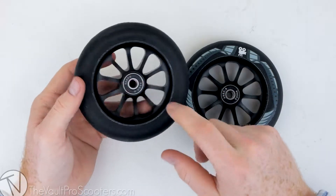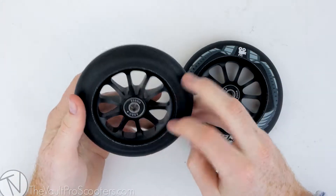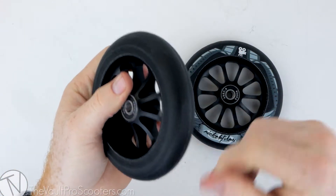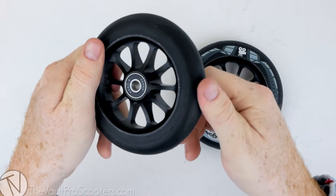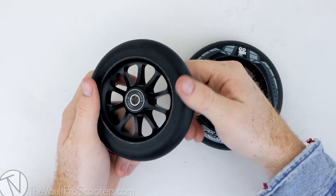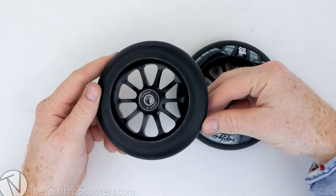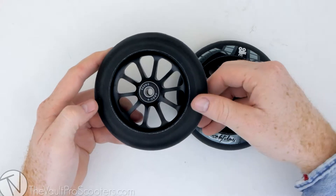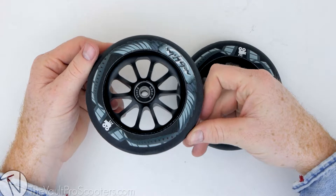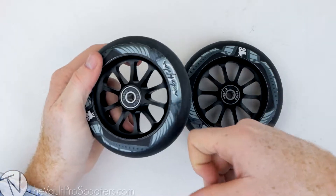These guys have a special urethane. If you look at it you can see it looks a little different, and if you could feel it, it's very grippy. They especially make a non-slip urethane, which is super cool. They have an 88 durometer, so that's right in the middle of hard and soft — a little bit on the harder side — so they're gonna be really grippy.